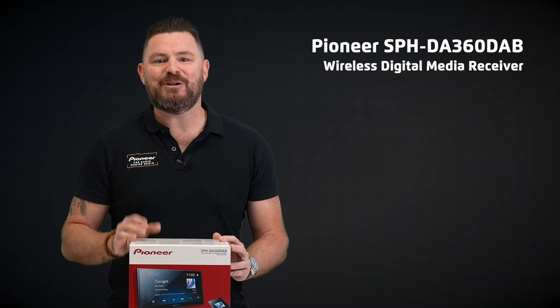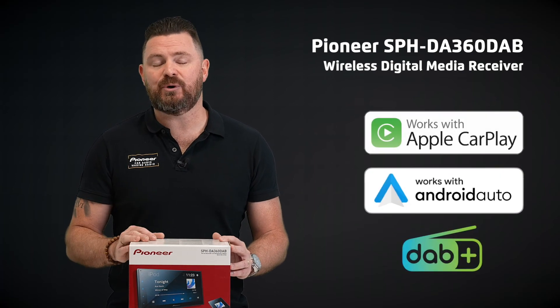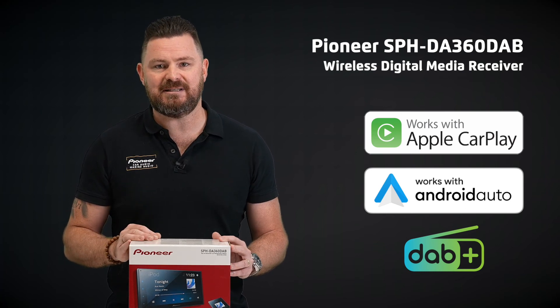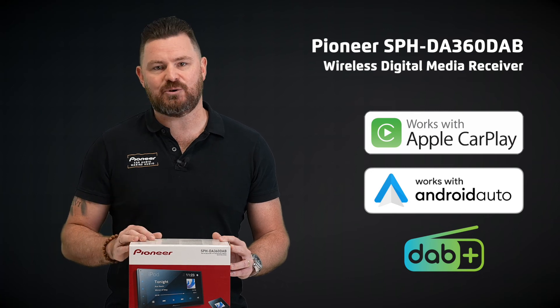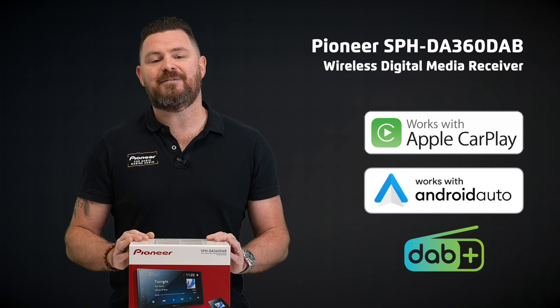So there you have it. When you're looking for fantastic features like wireless Apple CarPlay, wireless Android Auto, DAB tuner and much more without breaking the budget, you can't go past the Pioneer SPH-DA360 DAB Entry Wireless Digital Media Receiver. Visit your nearest Pioneer dealer or our website today for more information.